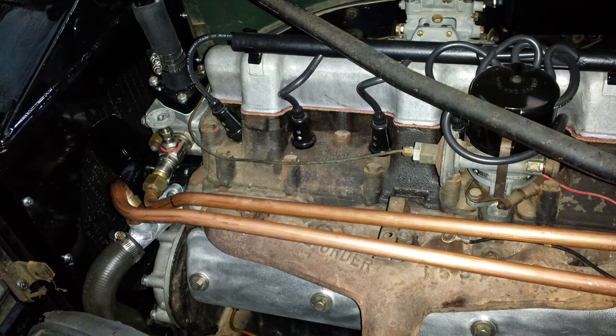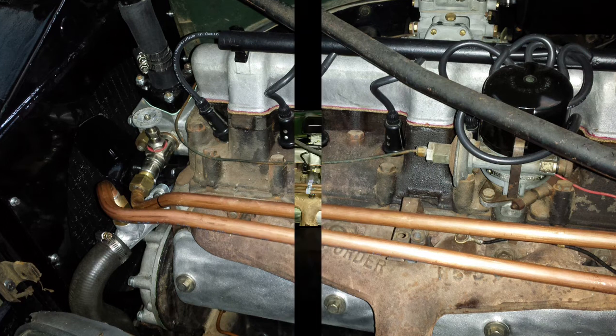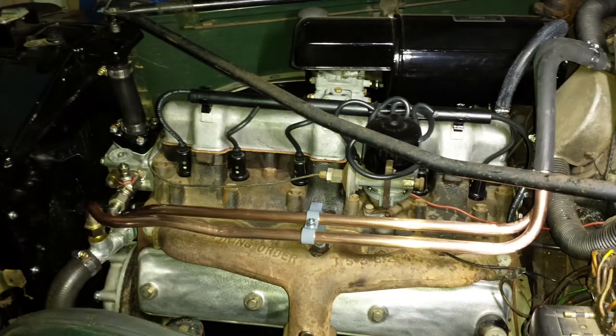One of the next things I wanted to focus on was just getting the engine running again. When I bought the car I was told the engine had run well when the car was last used, but the car was last used about 28 years ago. To get the engine running I adopted what I'd refer to as a systems-by-systems approach — initially I focused on fixing everything to do with the cooling system, then the ignition system, then the fuel system, and then I ran out of systems.